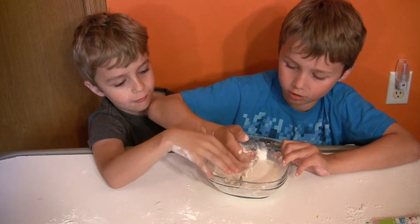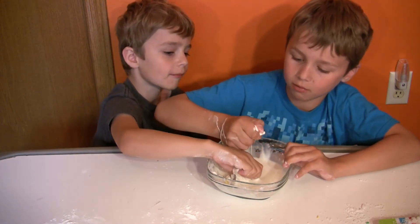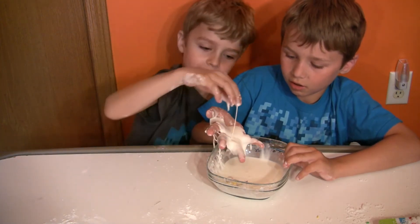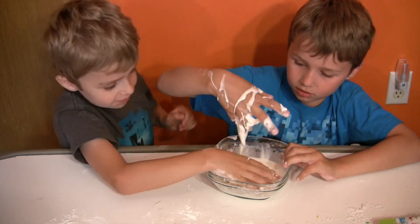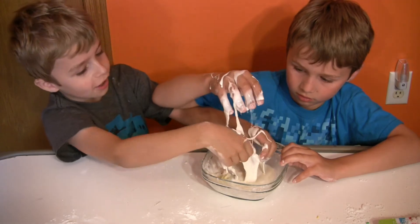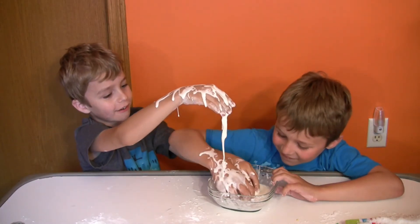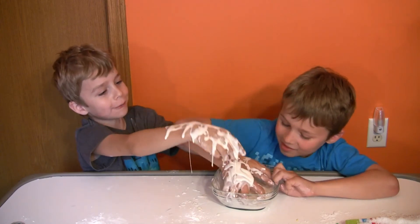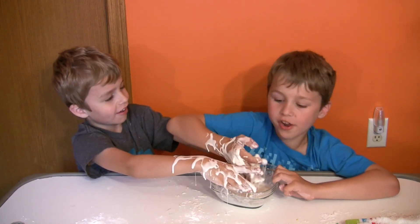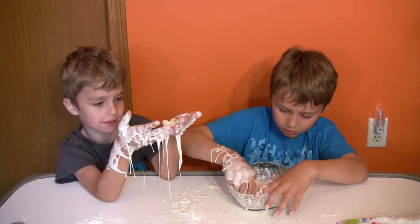So when you keep playing with it like that, it's all hard. And whenever you let it go, it's all easy. I'm going to make this guy like in a big block. Let's keep the Pokémon in there.